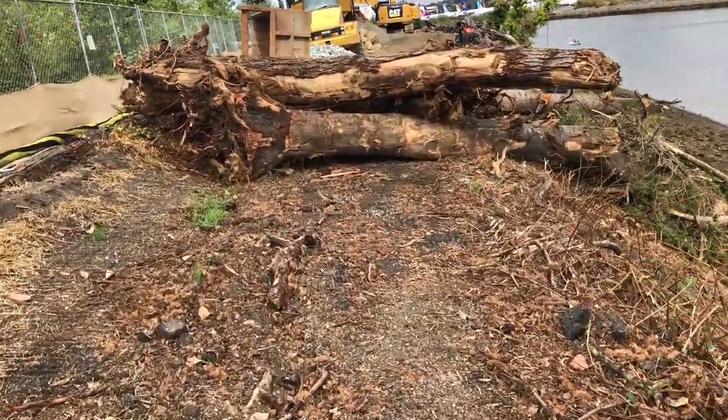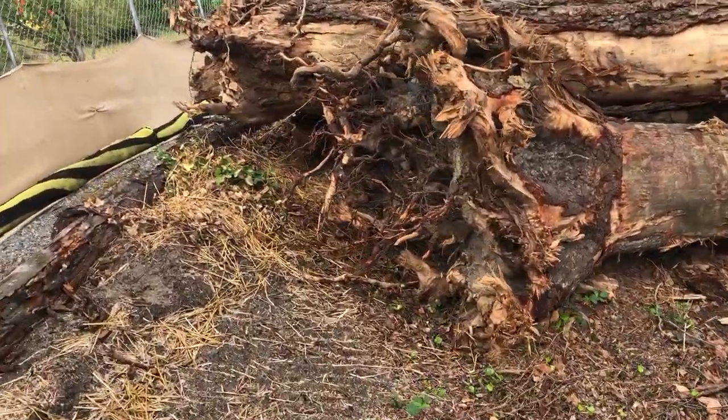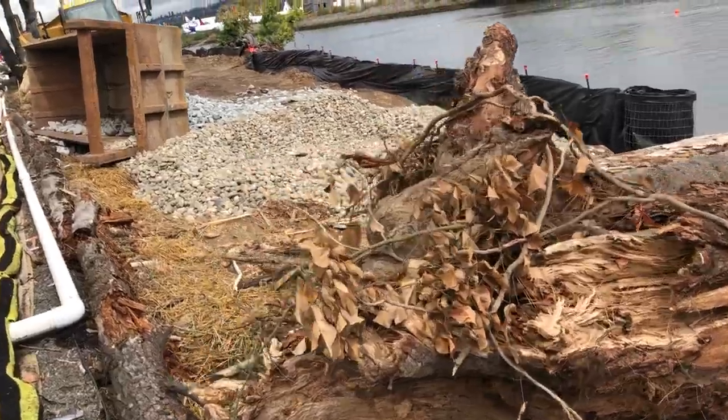These are logs we've gotten from this project. I think we had around 40 trees we had to pull out.